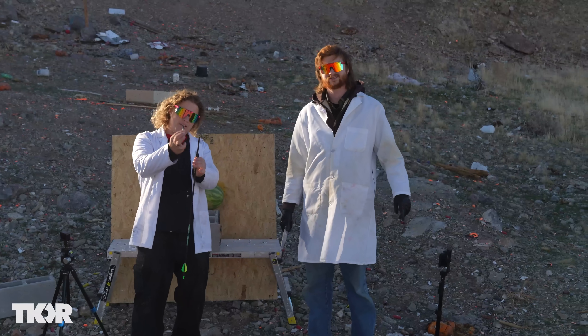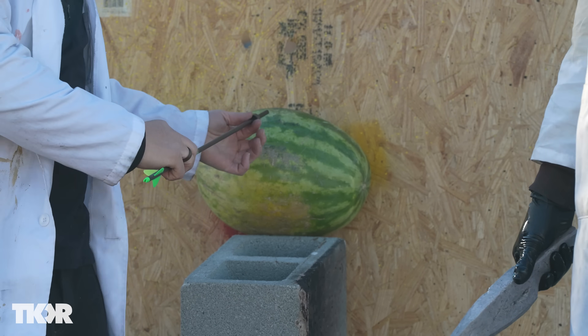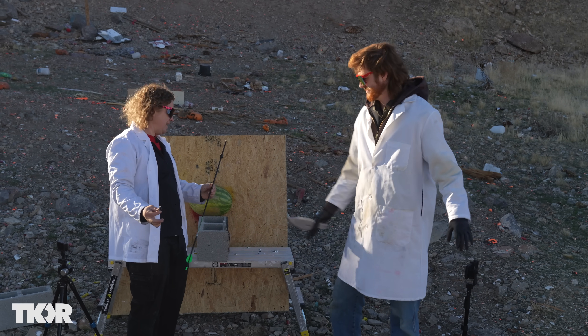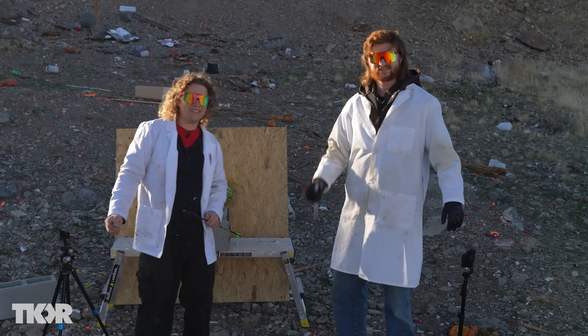We've got this arrow and a nice broadhead. We're going to slip some sodium right over the top of this, wrap it around the arrow, and fire it into a watermelon so the sodium is suspended inside. Sodium exploding arrows — just like exploding arrows in video games, but in real life. Let's do it.